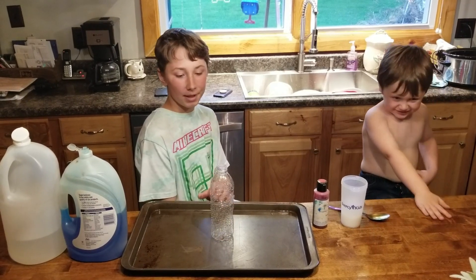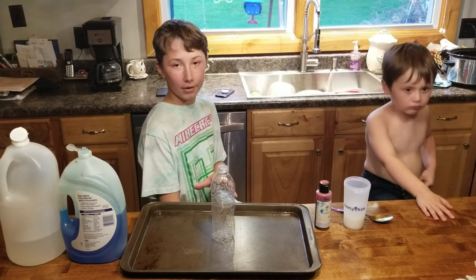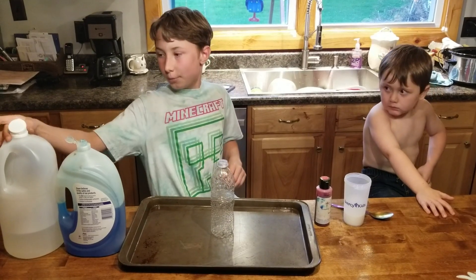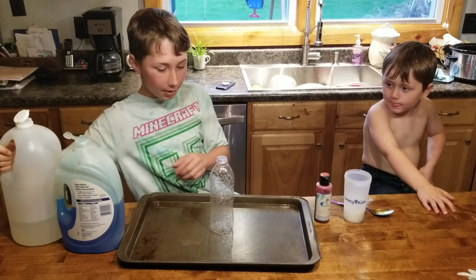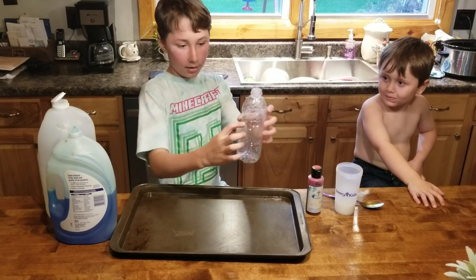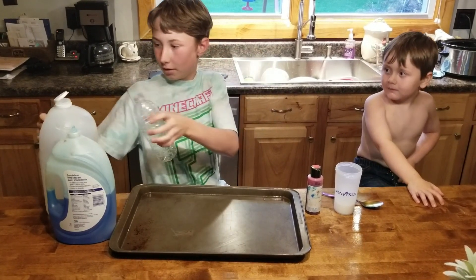So my next experiment is called elephant toothpaste, and this is my favorite. What you put in it is first you put in vinegar, and pour it about up to there on the bottle.